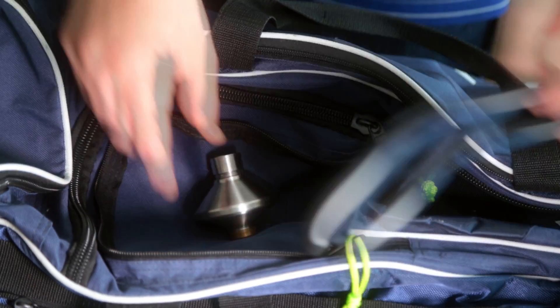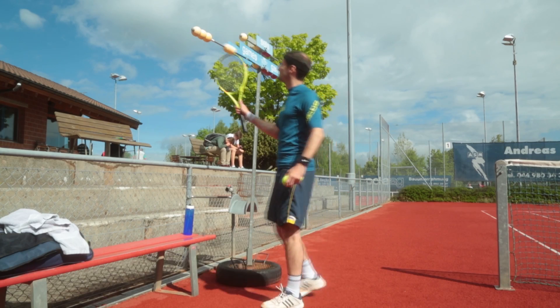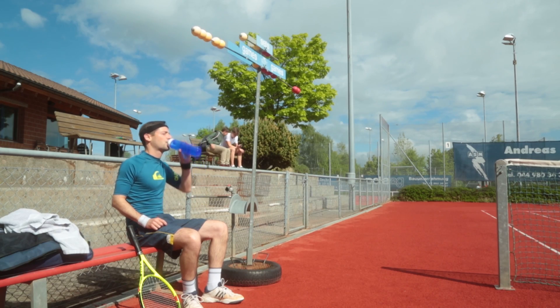Drinkpure Home gives me the flexibility I need and I can take it wherever I go. It is very easy to fix. Drinkpure Home allows me to have tasty and safe water.